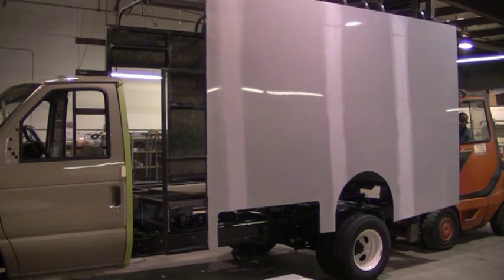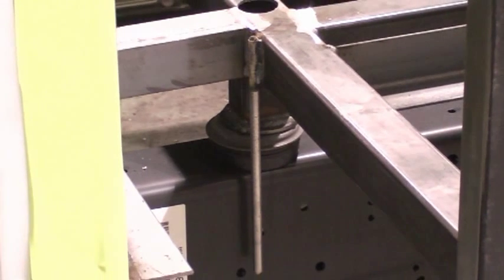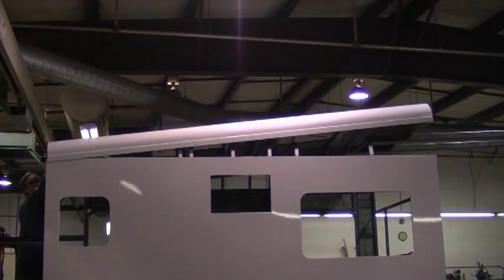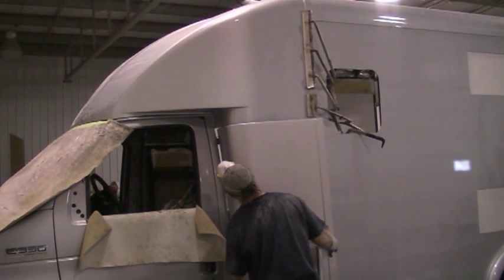The coach body sits on rubber mounts that insulate it from the chassis frame and help absorb vibrations, making it much quieter. From here, we install the one-piece seamless fiberglass roof, which overlaps the walls, and the front and rear caps overlap everything.